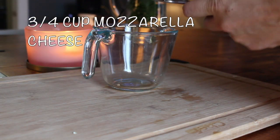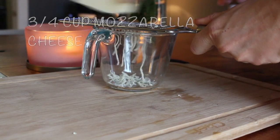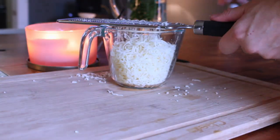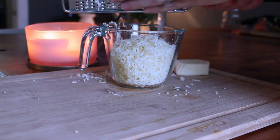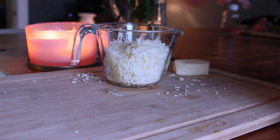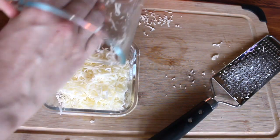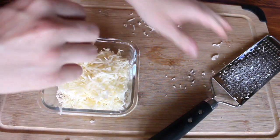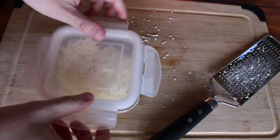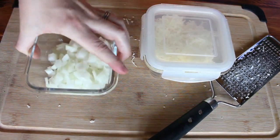Next I'm going to start shredding three quarters of a cup of mozzarella cheese. If your budget allows, try to get organic cheese that's been raised without the use of antibiotics, because that makes a huge difference in the nutrition you're putting into your body. If you're making this breakfast for the following day then just store it, stack it, and put it in the fridge.